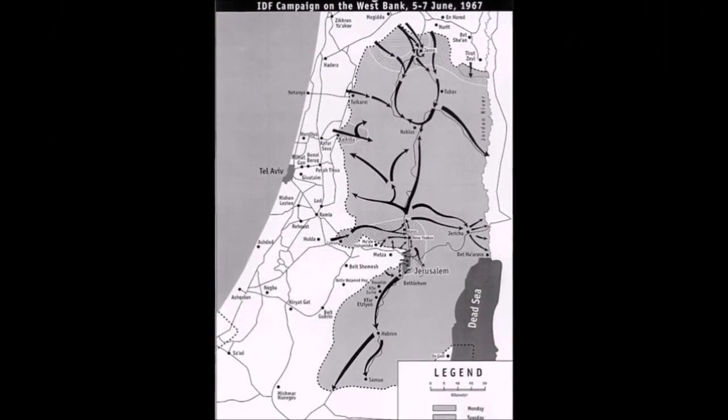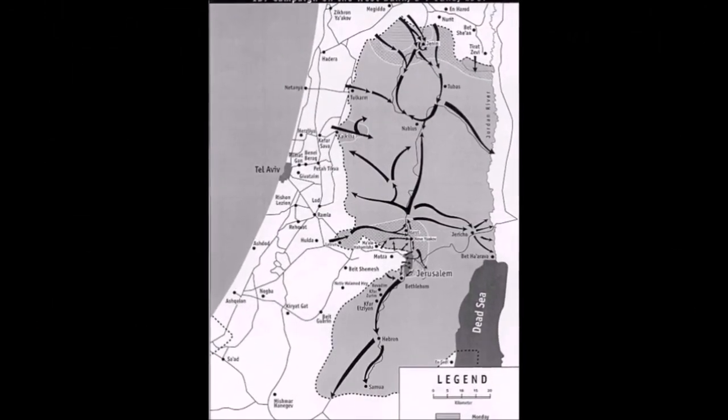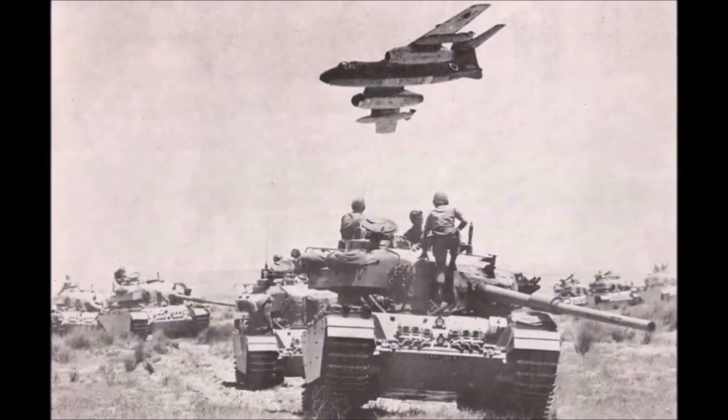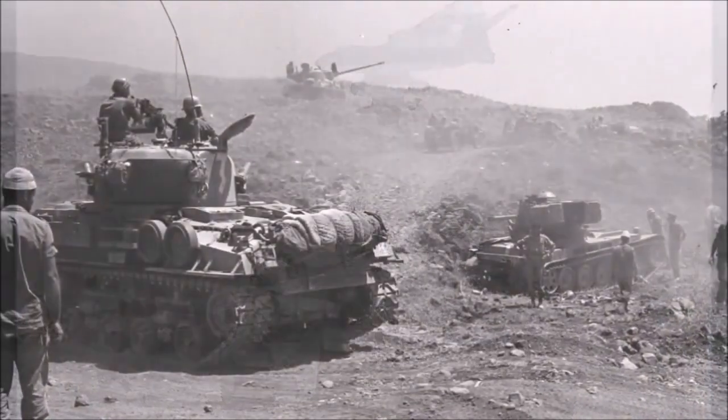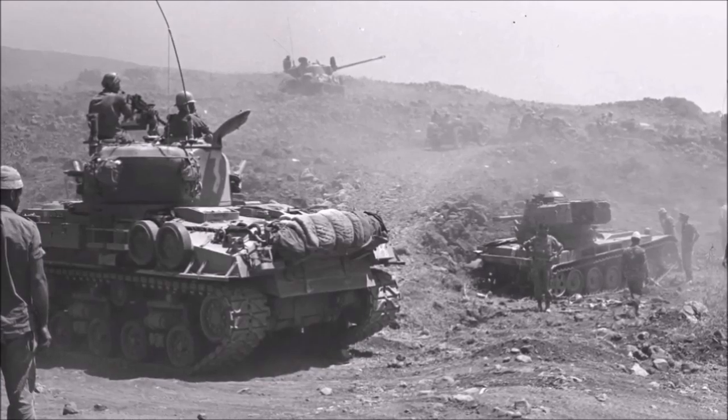During the 1967 Six-Day War in the Middle East, Israel managed to capture quite a few Soviet T-54 and T-55 main battle tanks. There was demand for more tanks than they could purchase at that time, so they decided to adapt these tanks for IDF use.